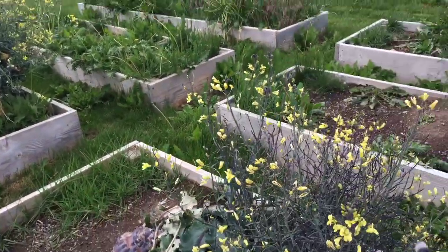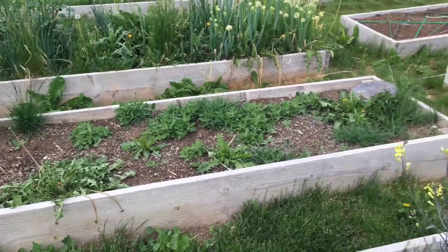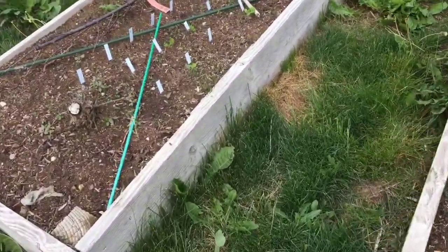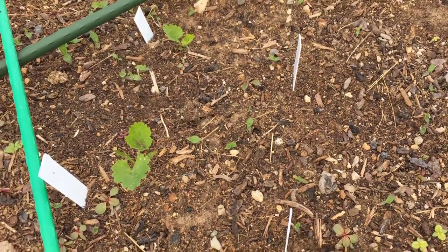This row right here is going to be tomatoes — the row that currently has the blooming brassicas — and I'm going to move the brassicas over to that other row this year. Let's go take a look at the parsnips. I'm really thrilled — I have twenty-three parsnips coming up, which I'm pretty excited about.